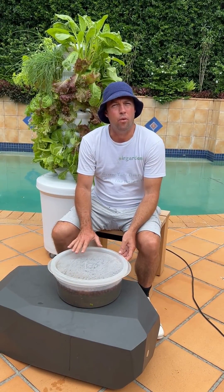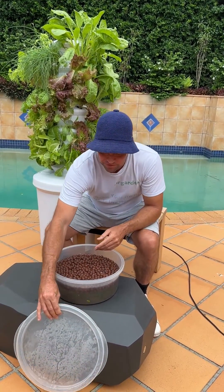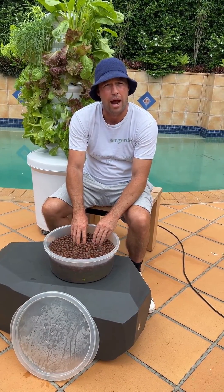So how do we get these ready to use before we start growing with them? Well, it's really easy — once we've got our clay balls, all we're going to do is put them in a container, fill that up with some water, and let those soak overnight for 24 hours.